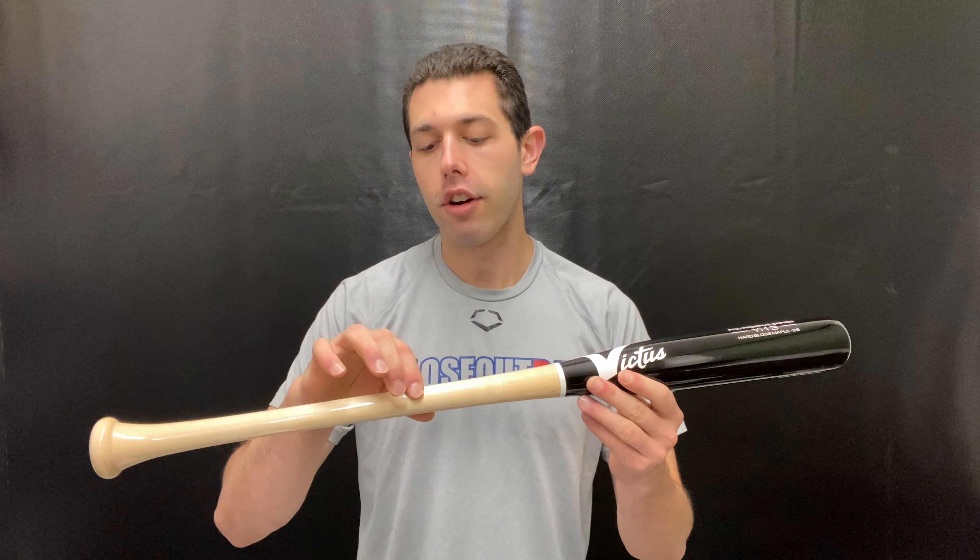This bat will be a drop 8. It comes in sizes 27 inch and goes all the way up to 31 inch. So if you're playing in a woodbat league as a young kid and you've been training, you'll have that 45-day warranty in your back pocket — definitely something to take a look at.